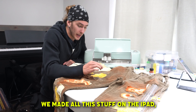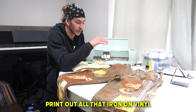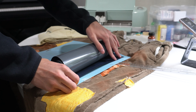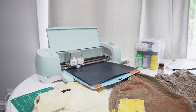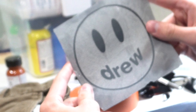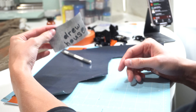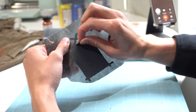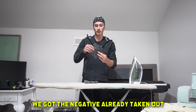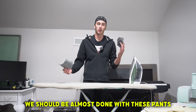We made all the designs on the iPad that we're going to be printing out. Now it's time to connect the Cricut, print out all that iron-on vinyl, and get to ironing the designs onto the patches. Our vinyl's cut, we got the negative already taken out. All we got to do is iron them on the patches, and we should be almost done with these pants.